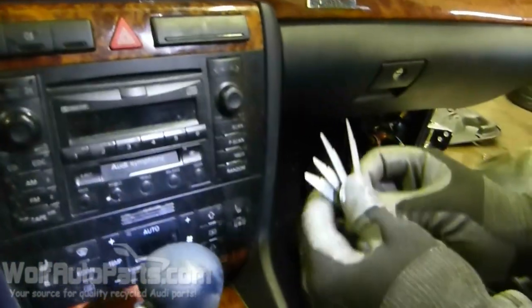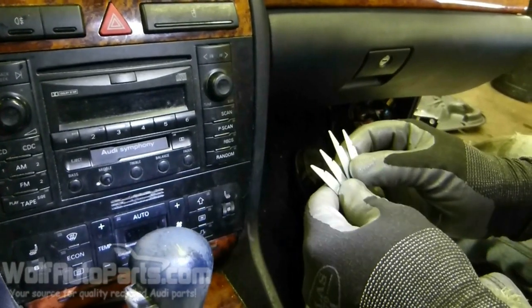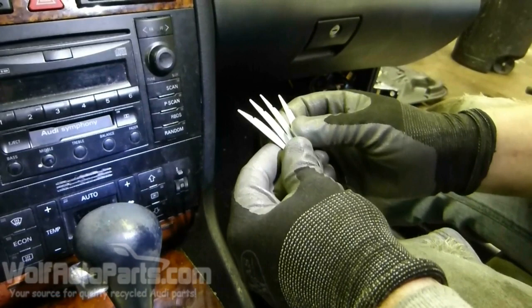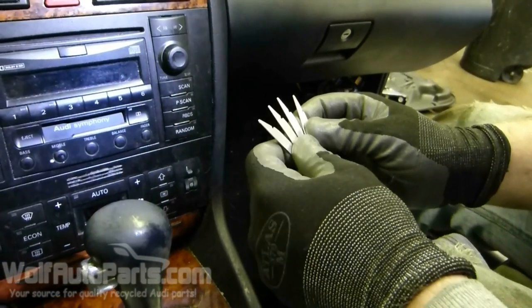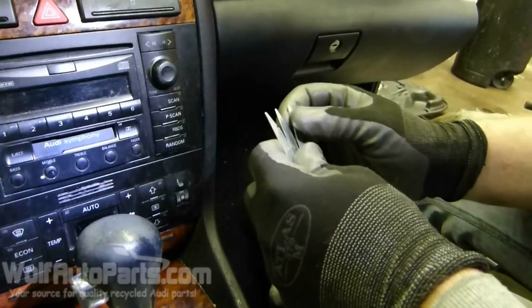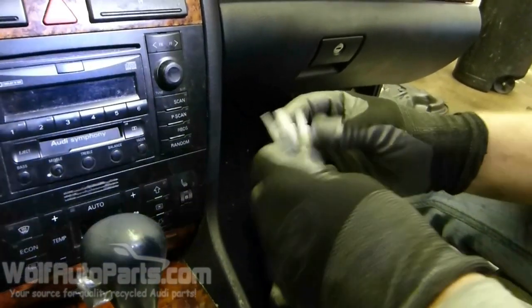What you want to use is these radio removal tools. You don't want to get the ones from Walmart — those are cheap and will break. You want to get these ones; we got these off of Amazon, and they're not too expensive, but they'll make things a lot easier on you.